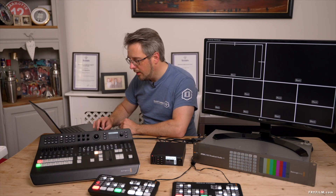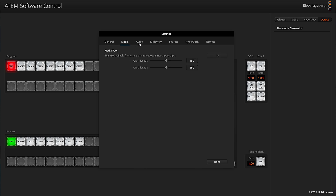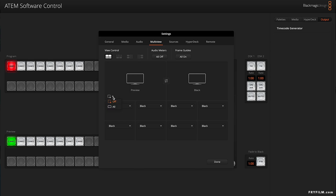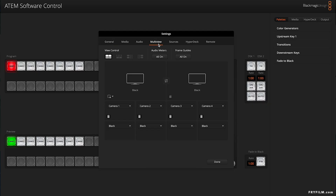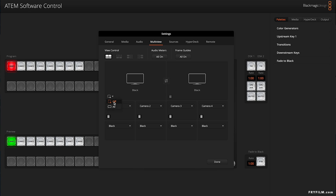Disable fade to black is not available — that's a shame. Media, audio, multi-view. We have the all-off and frame guides all-on option, and on the preview only we have frame guides. So not much going on there. You can change the layout but not entirely customize it. It doesn't appear to have done anything — there's not even the 9x16 frame guides available. That's a shame.